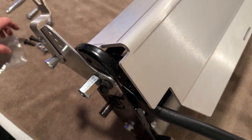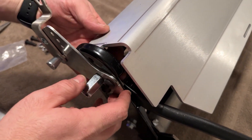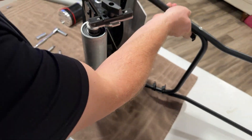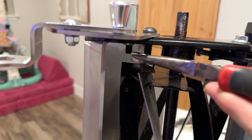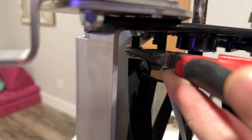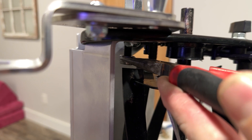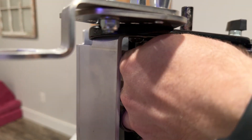Once you have those bolts in, I suggest tipping it up on its side and using the handlebar as support. Bring your needle nose pliers in here — you can see I'm just positioning the nut right under this bolt and spinning it so it will get started. It might take you a couple tries, but it's pretty easy to get going.